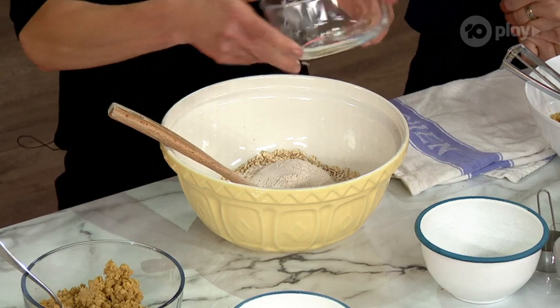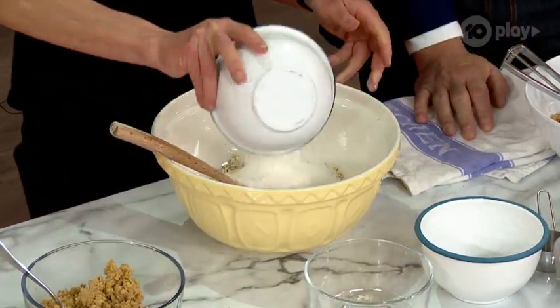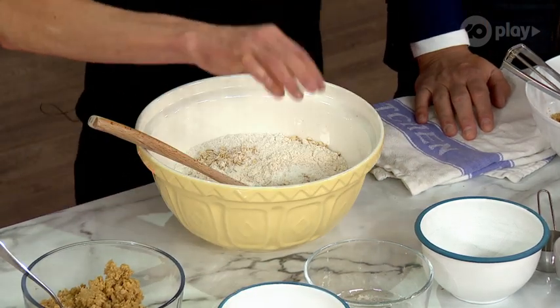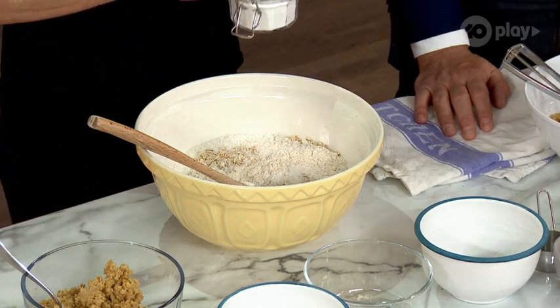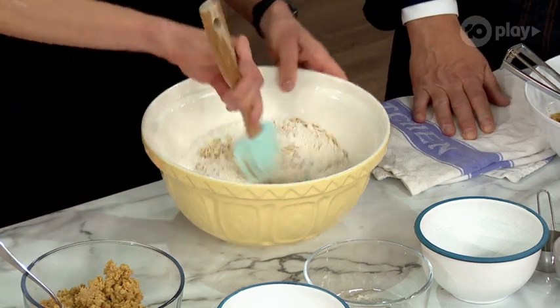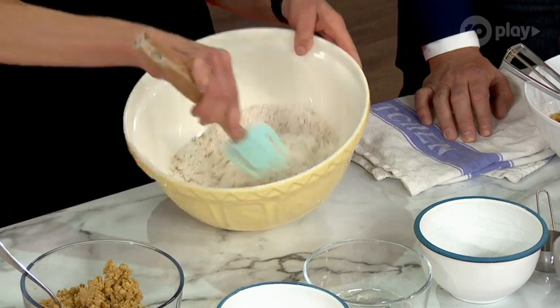I've got some wholemeal flour or spelt flour, and some desiccated coconut — those are your main dry ingredients. Then just add half a teaspoon of bicarb soda. It looks like laundry powder but it's bicarb soda, and these are going to help it rise.